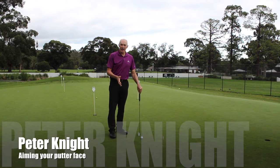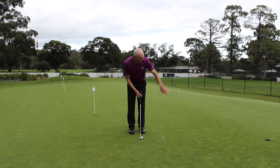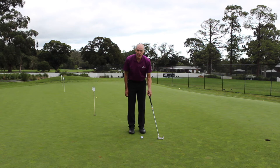Hi, I'm Peter Knight. I want to talk today about lining up your putter and getting it starting on the correct line. I've set up this little drill here which I'll show you more closely in a moment. On the line of my putt I've got a couple of tees, and if I hit my ball straight it's going to roll straight through those tees.